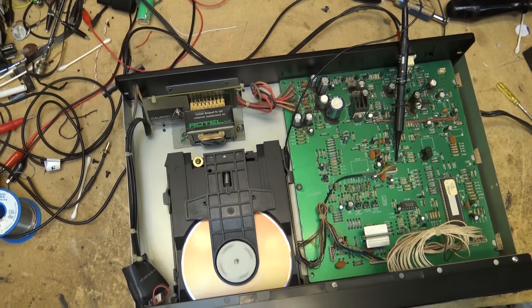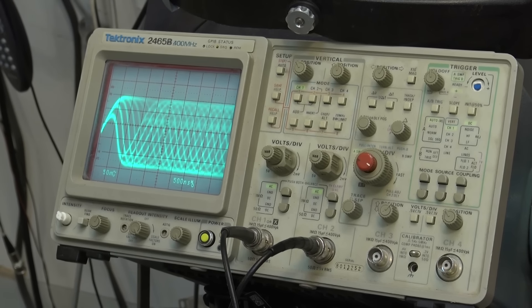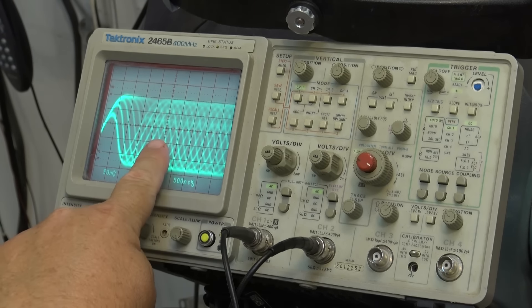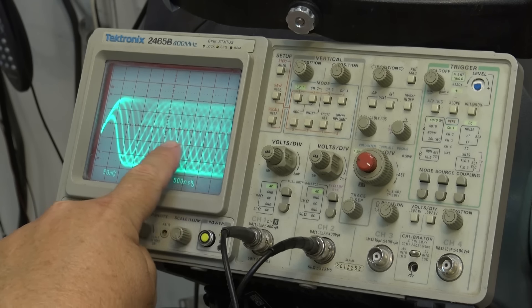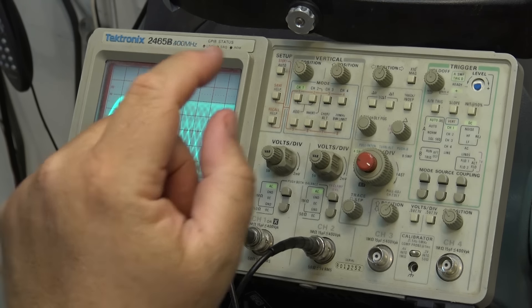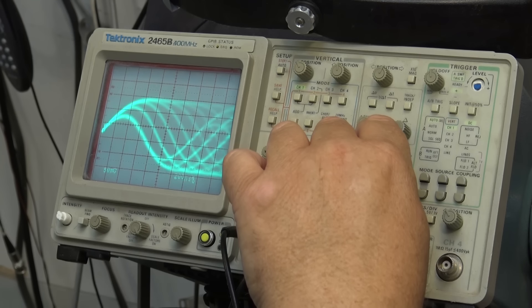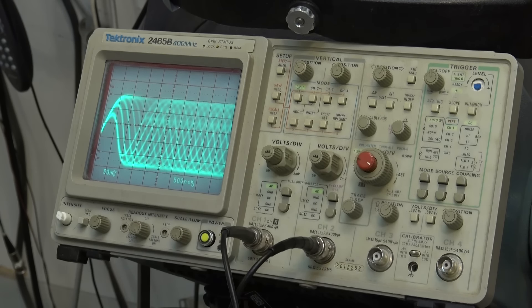If I show you the scope on this - look at the eye pattern, it's beautiful! Fantastic, look at how clear it is. A little bit of jitter, but that's okay. We're looking at the diamond here - this is what you want to see. A nice clear eye pattern, and that is about as good as I've seen it off this unit. This is where a high-resolution analog scope really comes in handy when you're doing alignment on these old CD players.